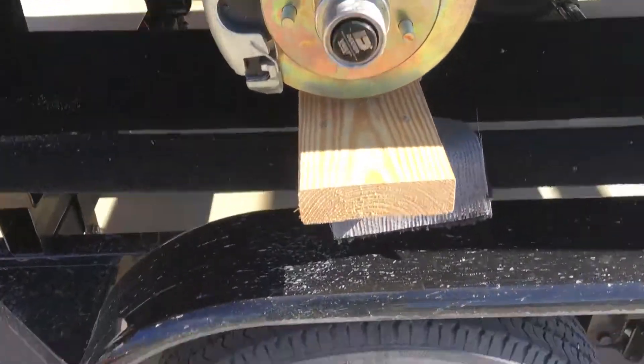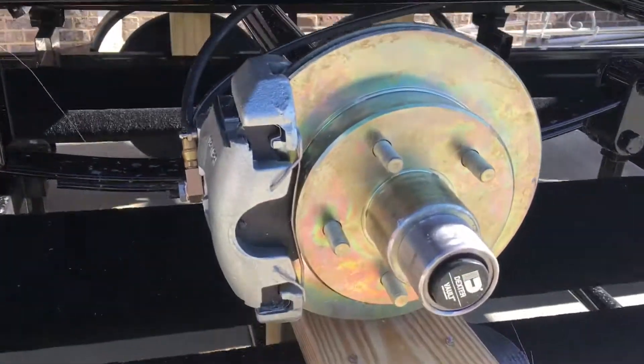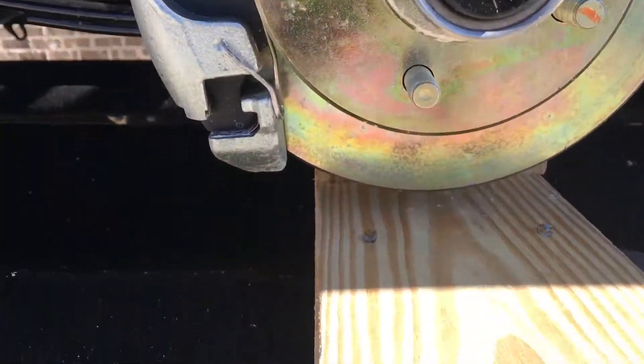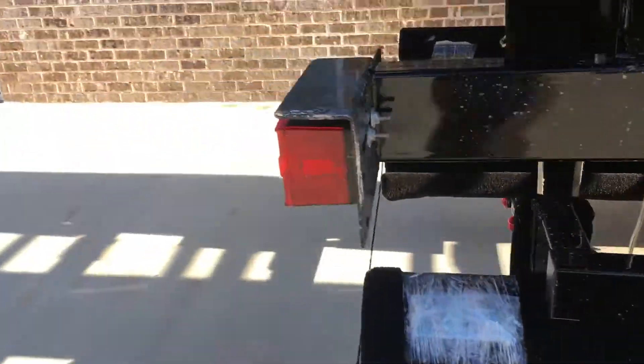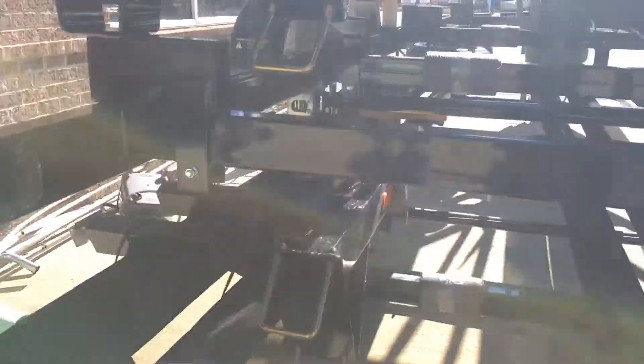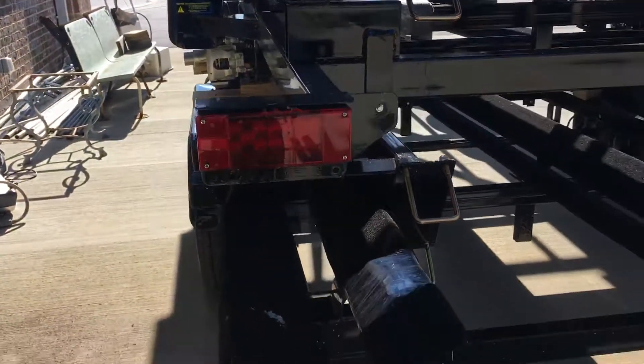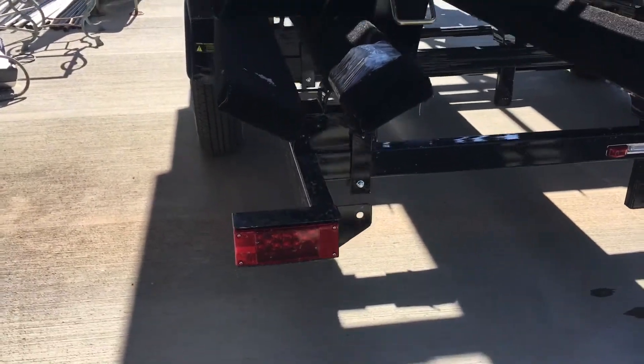14 inch radial tires. It's got the Vault Hybrid Lubrication System. It's going to have a two-step bow boarding ladder with a grab handle, and LED lights.